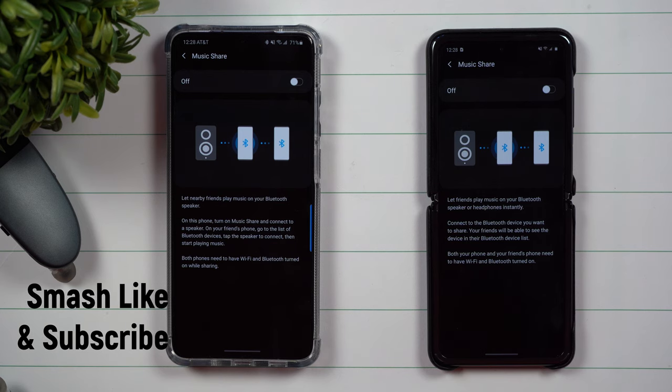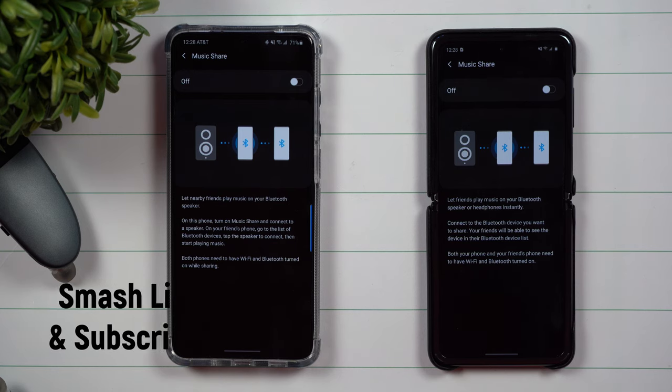Hey everybody, welcome back to Samsung in a Minute, a channel that trains you on our Samsung Galaxy devices in around two minutes.